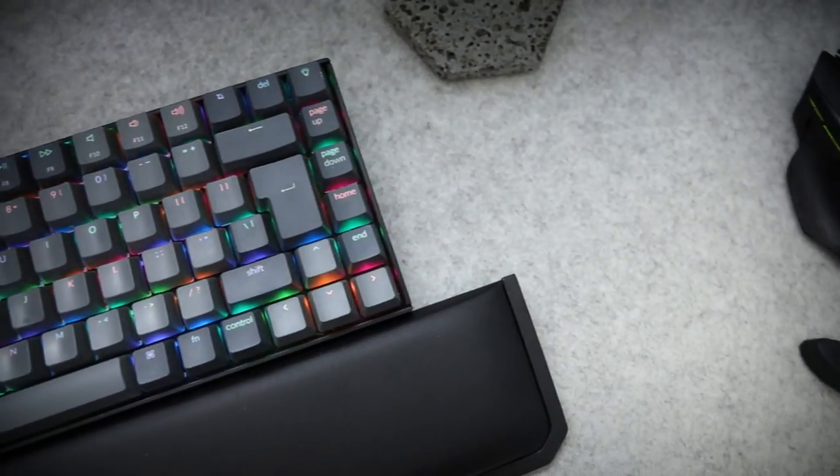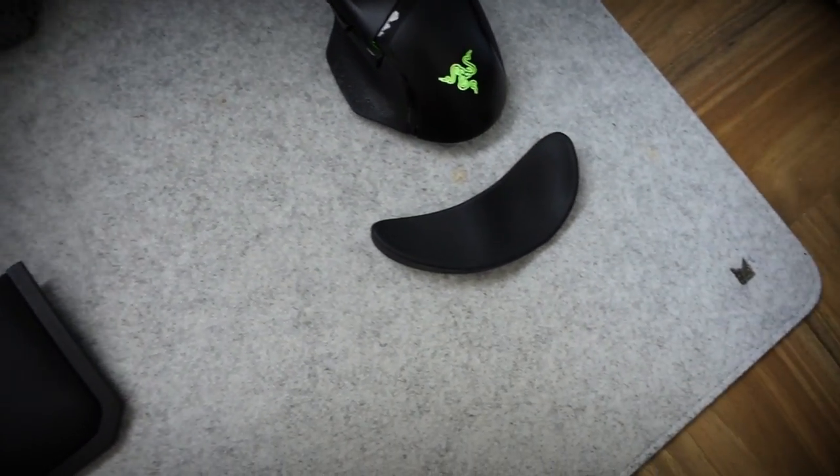One of the issues I was having with my old desk was that whenever my elbows were on top of it, it ended up aching after a period of time — so if I was sat there typing for ages, my elbows were basically denting into the desk. With this mat it's a lot softer, a lot better, and it's not slippery, so it's all good.